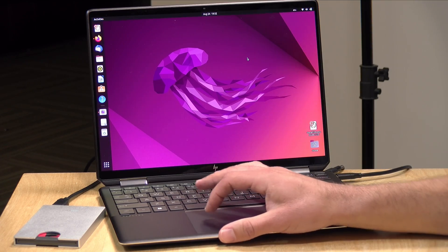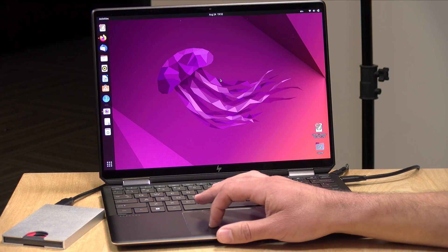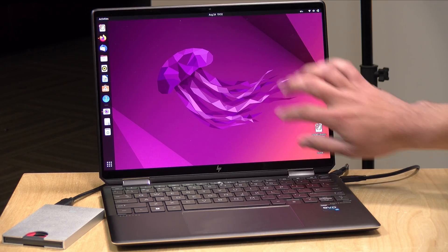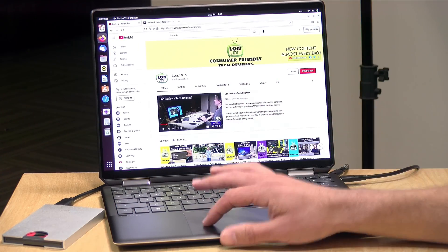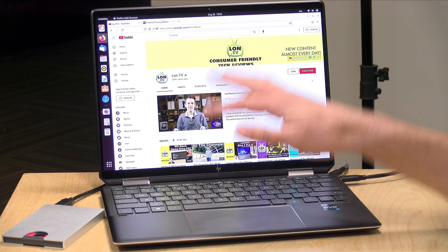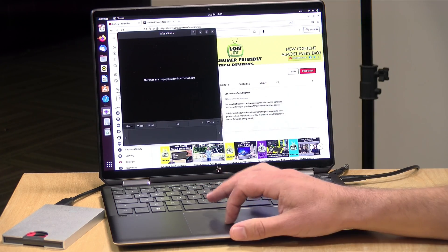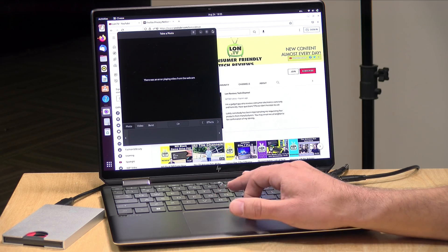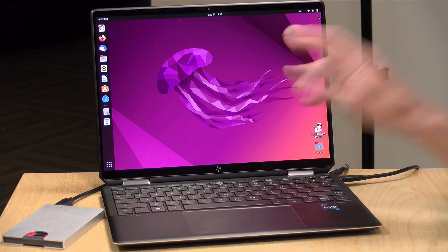One last thing to check: how well it handles Linux. We booted up the latest version of Ubuntu, 22.04, and it looks like everything is working — the touch display is recognized, video works, audio works, Wi-Fi works. Pretty much everything is functional, although the webcam with all the fancy HP software does not work. But a majority of the system is functional running an operating system other than Windows.